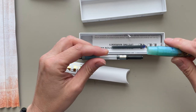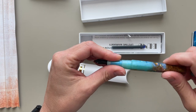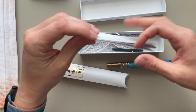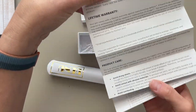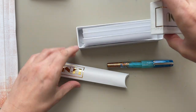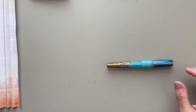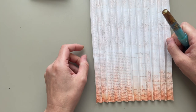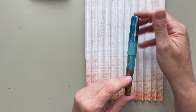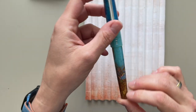It comes with a converter — an international standard converter — and a long cartridge, which I usually don't use. The box is sturdy cardstock. There are instructions and warranty. And that's it. Let's look at the pen more closely and compare it with other pens. Then I'll show you my whole Benu collection, because I actually have a collection now, which I didn't really expect to have.